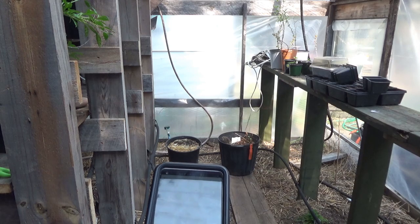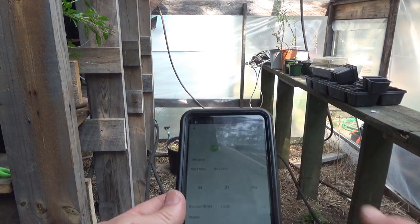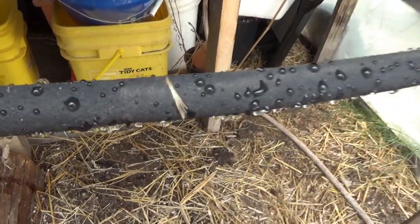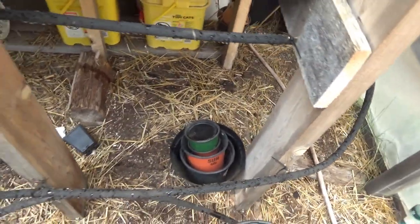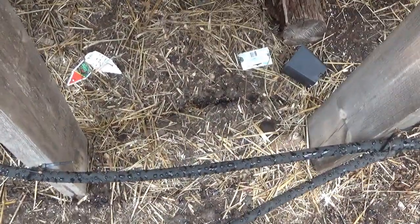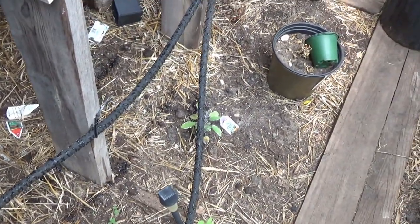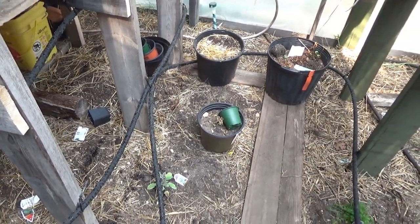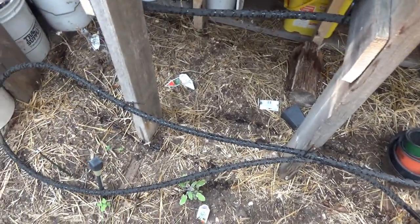My program is set to come on any minute — I set it to 4:27 PM and it's 4:26 right now. The water just turned on, you can see it starting. I do need to tighten the hose connection, but the irrigation system is starting to drip and you can see moisture forming on the ground. It's set to run for 10 minutes — we have automatic watering of our greenhouse.